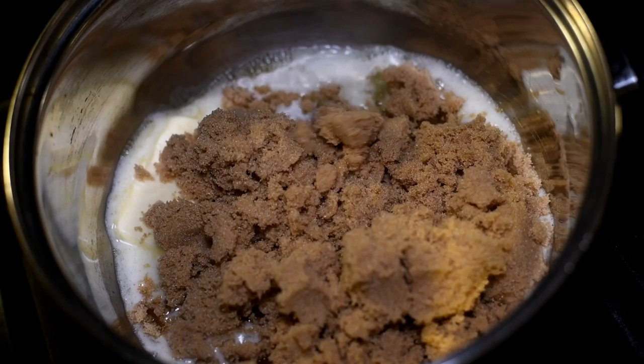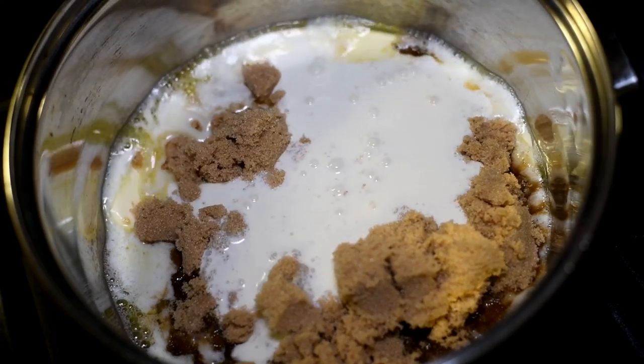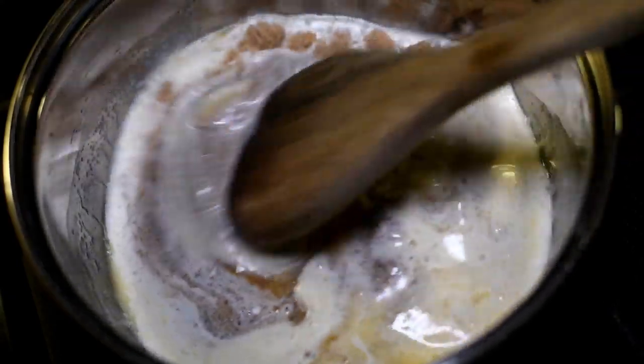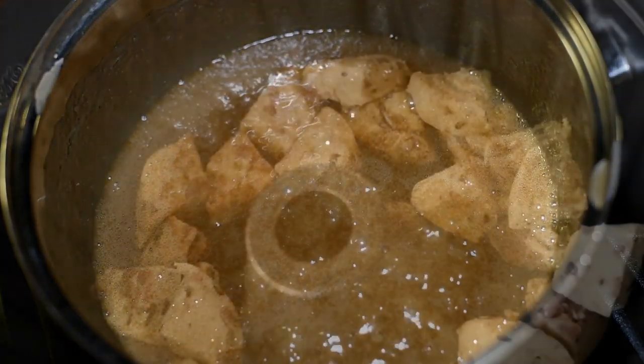At the stove, we're going to melt some butter in a saucepan and add in some brown sugar and some heavy whipping cream. I also added in a pinch of vanilla extract. You want to stir it all together well, and we're going to bring this up to a low boil, then continue to stir for two minutes. After two minutes, remove it from the heat.